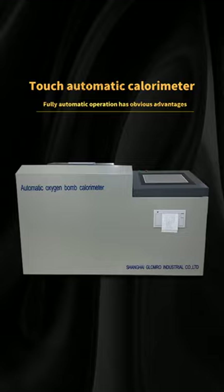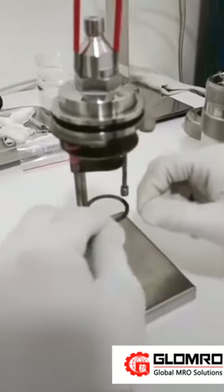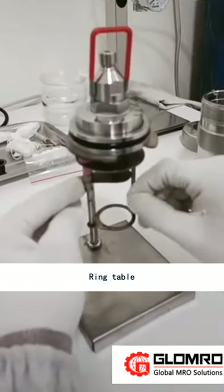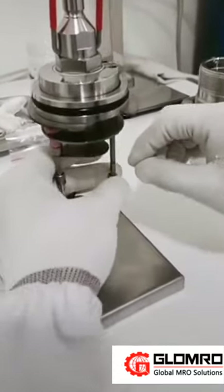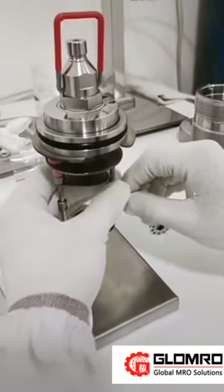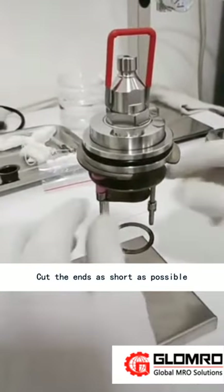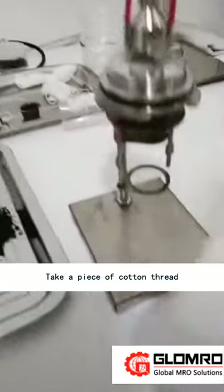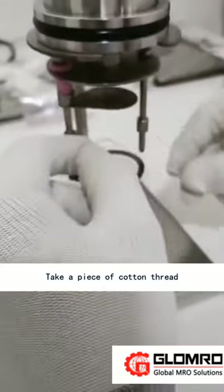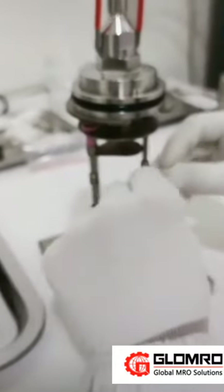Touch Automatic Calorimeter coal operation procedure. Let's start with the ignition wire on the ring table. The ignition wire is hung into the groove. Cut the ends as short as possible. Take a piece of cotton thread and tie it to the center of the ignition wire, then tie a knot.